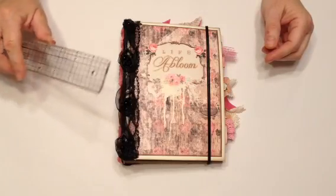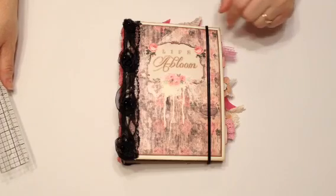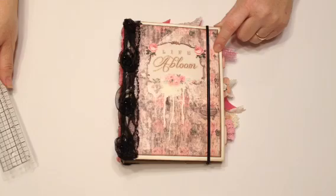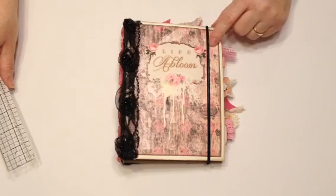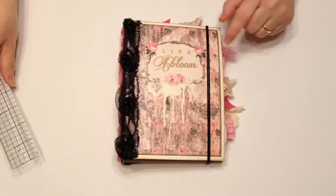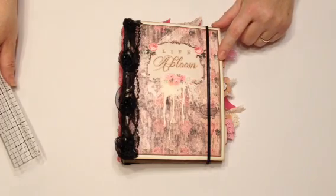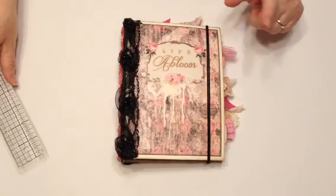Hi everyone, Yvette here from Together Sisters Create. I have a junk journal for you that I made with a digital download. I got the link for the digital download on the Facebook page Junk Journal Junkies, and I will put the link in the description of my video if you are interested. I bought it — I don't know if it's still on sale — but I paid $6.41 Canadian for it, and the download had about 25 pages.